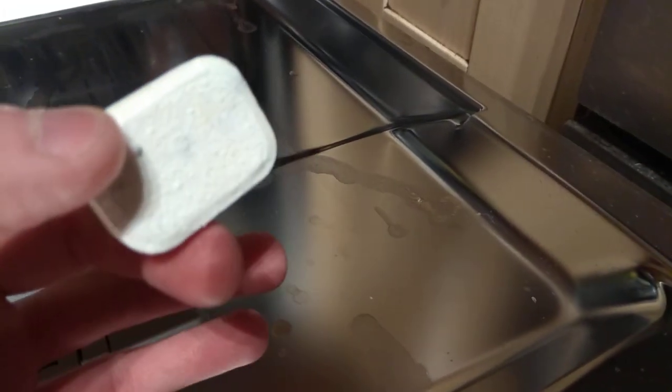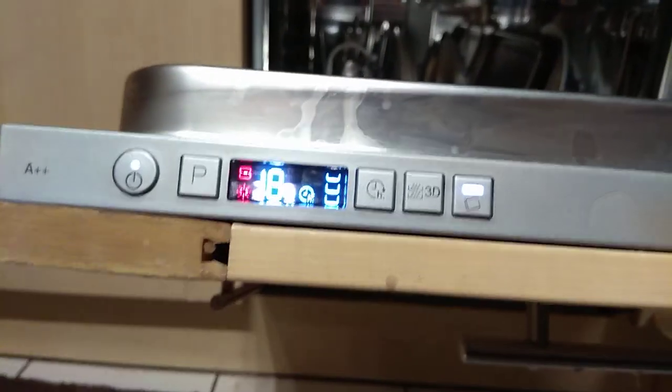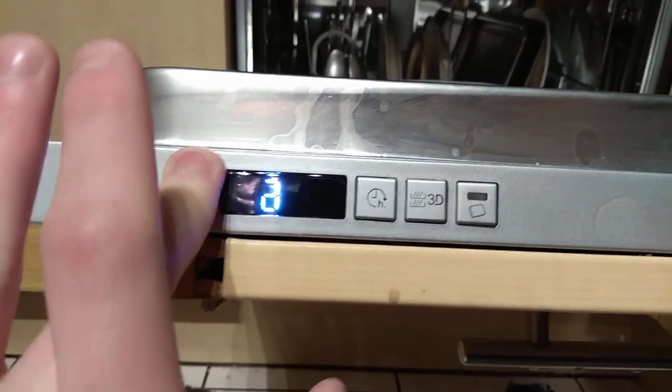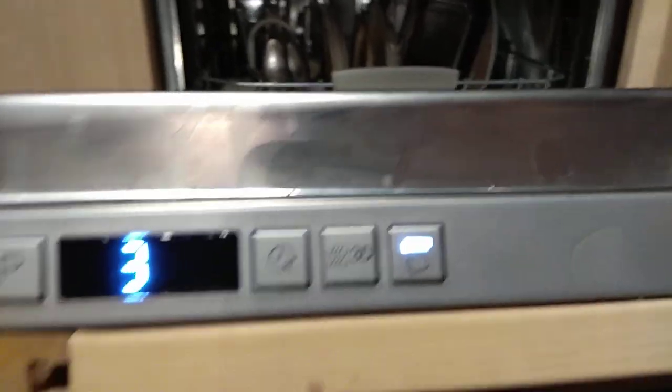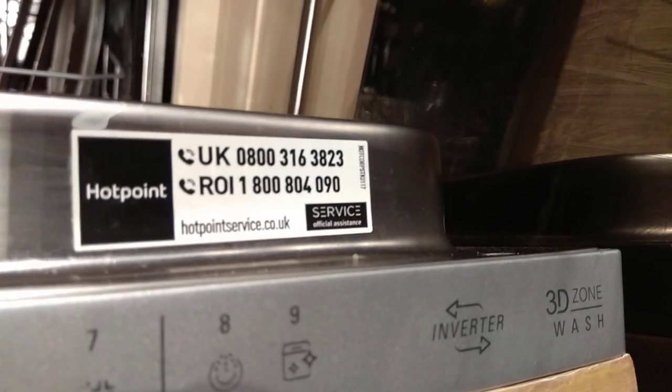So this is the tablet. Let's turn it on. Put on Program 3, which is auto normal with tablet light on.